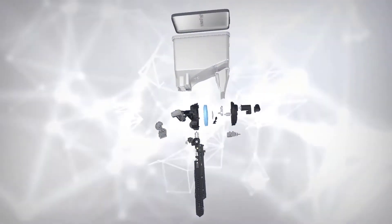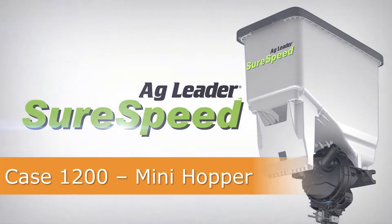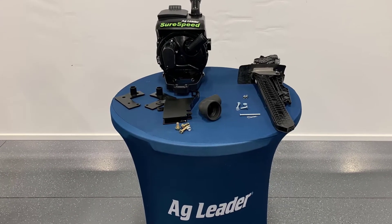In this video, we will cover the installation of the SureSpeed Meter and Delivery System on a Case 1200 series row unit with MiniHopper. Before you begin, verify you have all the required parts indicated in your installation instructions.